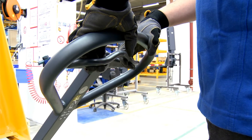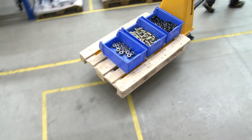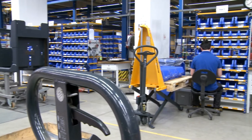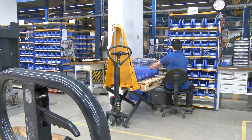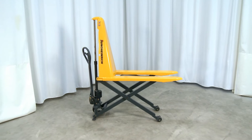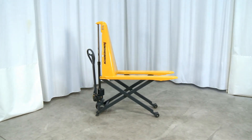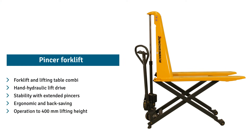The pincer forklift with lifting height up to 400 mm saves you time. On completion, it is moved quickly to the desired reaching height. This pincer forklift is simple to operate and supports you reliably in your work when adjusting height.